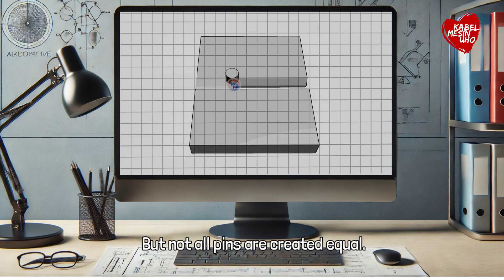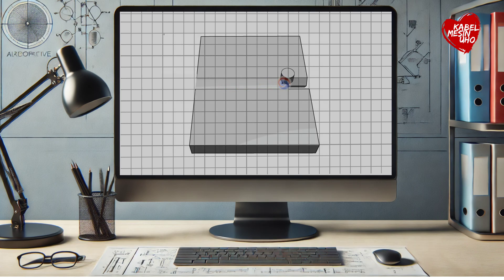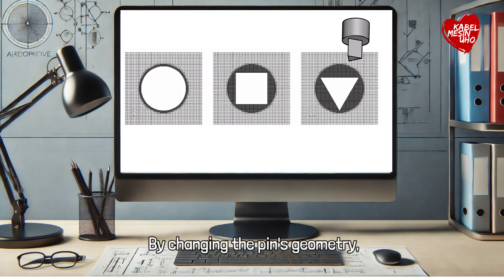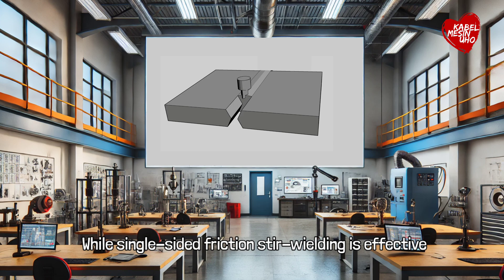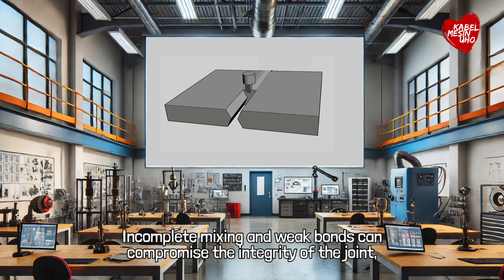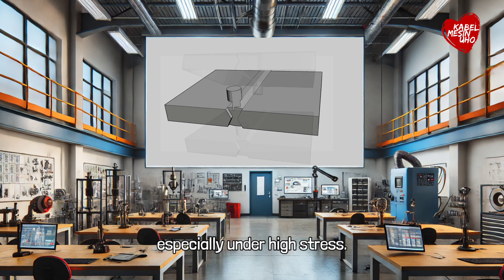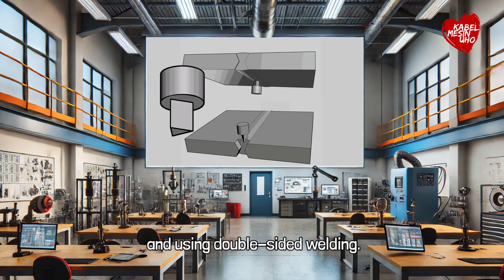But not all pins are created equal. The shape of the pin directly affects the mixing process and, ultimately, the strength of the joint. By changing the pin's geometry, researchers can control how well the material flows and blends together. While single-sided friction stir welding is effective, it still has limitations — incomplete mixing and weak bonds can compromise the integrity of the joint, especially under high stress. To overcome this, researchers are exploring two key strategies: optimizing the pin geometry and using double-sided welding.